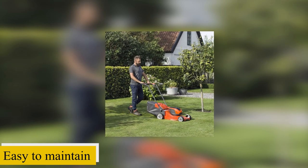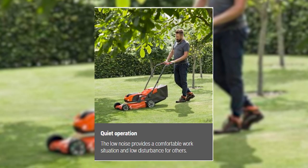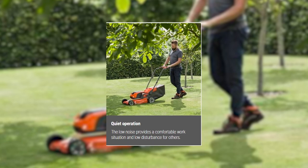Many users reveal that it is easy to maintain. Its light composite deck makes this lawnmower easy to maneuver around the lawn. With this lawnmower, you don't have to worry about disturbing neighbors or polluting the environment, since it's quiet and operates without emitting lots of smoke.